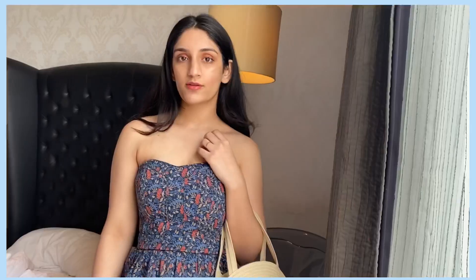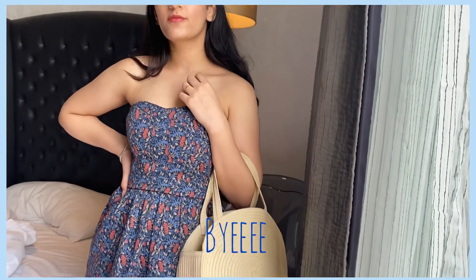I'll be mentioning all the products I used in this video in the description box, so make sure you check that out. That's all for today's video — I hope you guys enjoyed it! Don't forget to like, share, and subscribe. Bye bye, I'll see you in my next one!